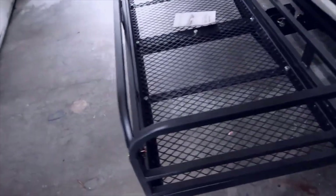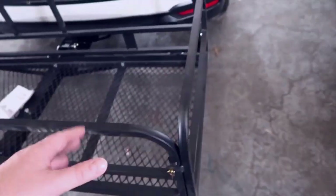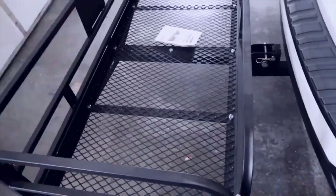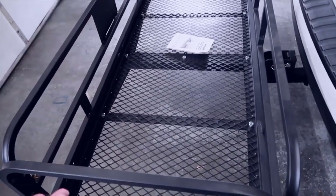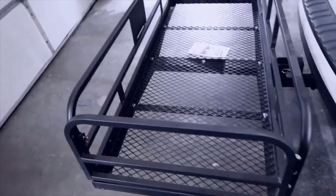I like that it has the Wild Road branding here in the back — looks pretty good. Obviously you get the high sides, and you have plenty of room on all the edges. If you want to tie down whatever you're going to be bringing with you, this is going to work perfectly.